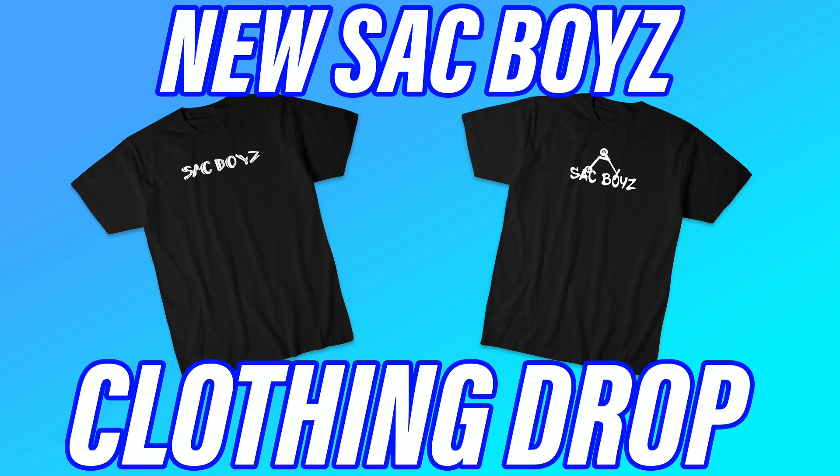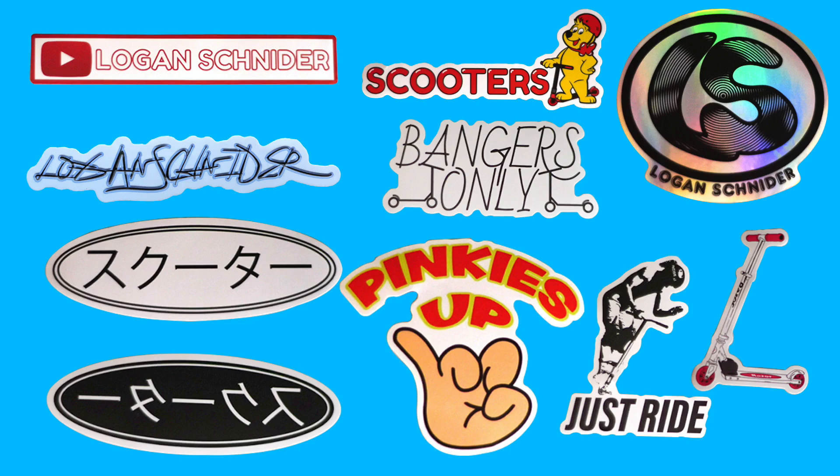Before this video starts, there is a new Sack Boys clothing drop on the Trinity website. It's already almost all sold out, so get it while you can. All the shirts printed for that drop — once they're sold out, they're gone and will never be available again. There are also new sticker packs out now. Everything's limited, but on to the video.